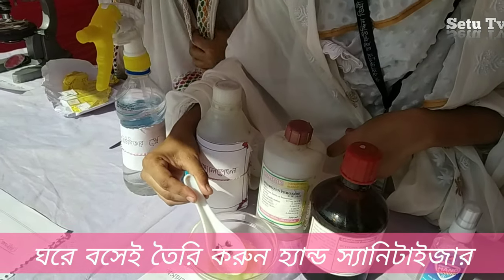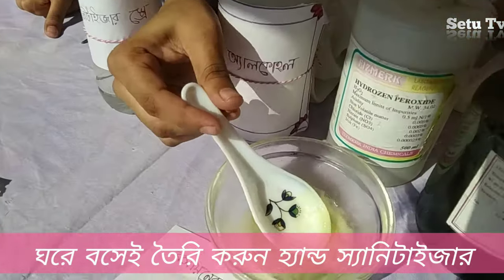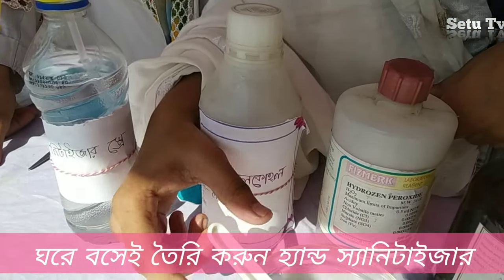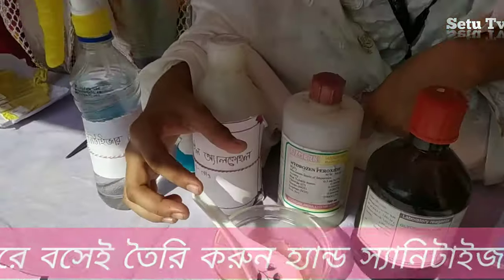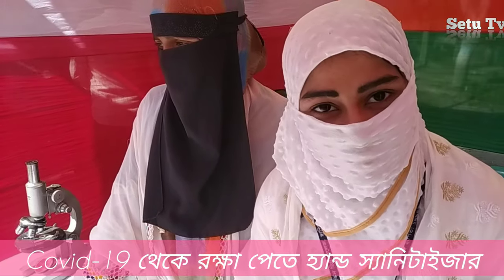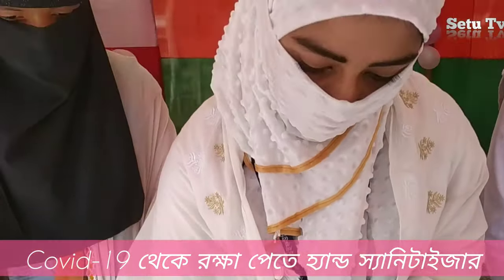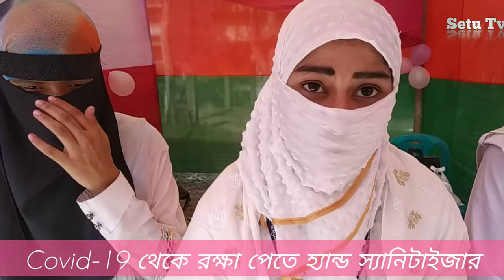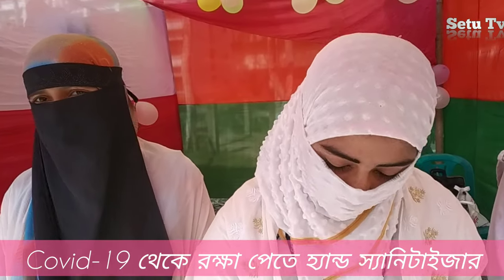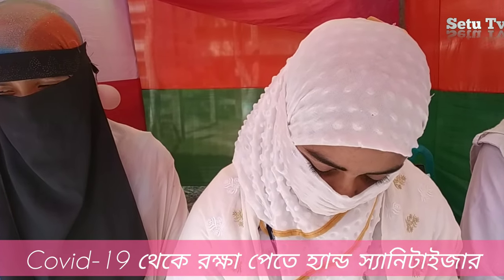This is the hand sanitizer gel. I am looking at the isopropyl alcohol — I am mixed with alcohol in the mix. How many are you? I am using it for 15 or 20 grams.